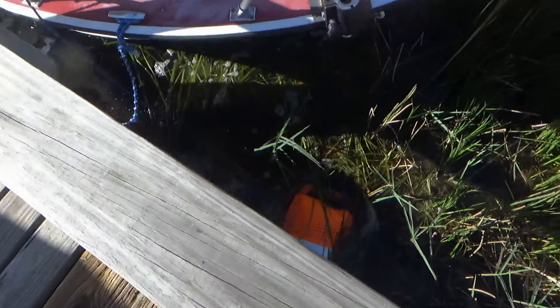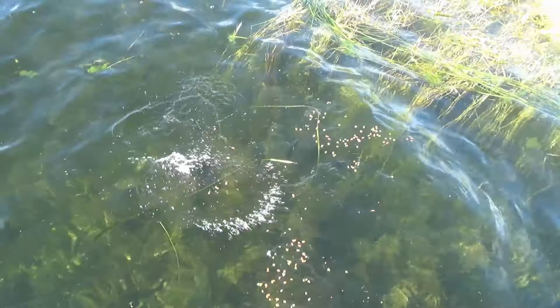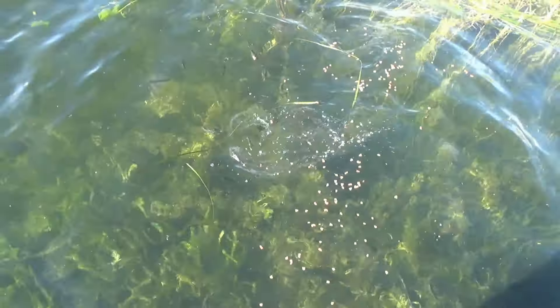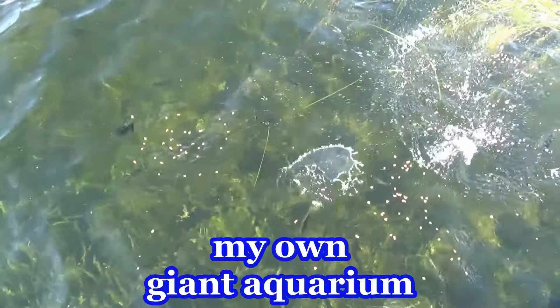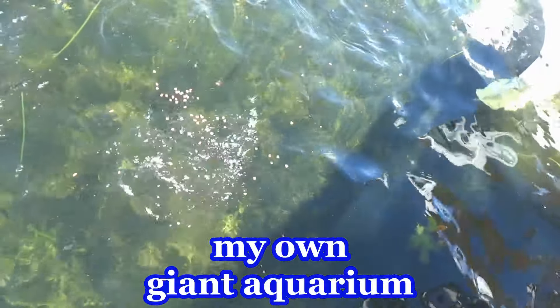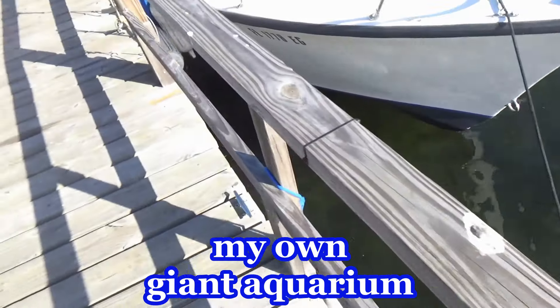I wonder how my minnows are doing. Here they come, baby. They're real happy. My own giant aquarium. Alright, get me out of here.